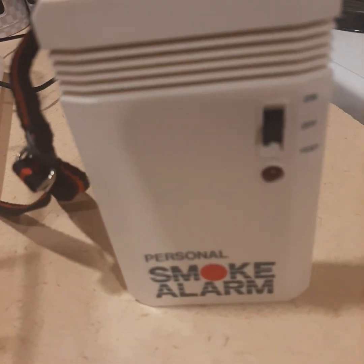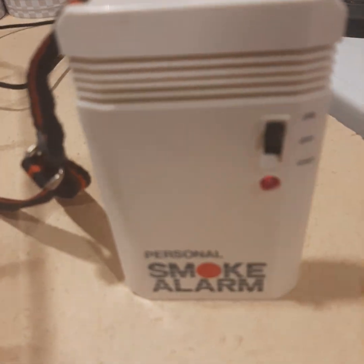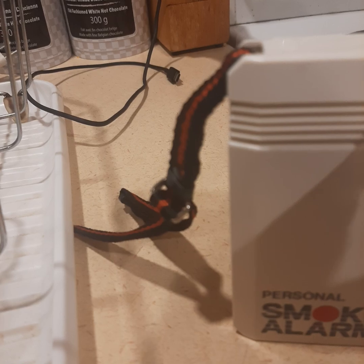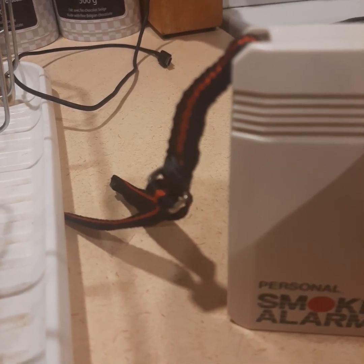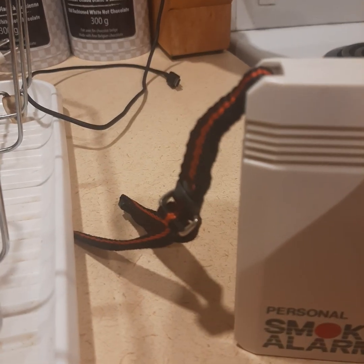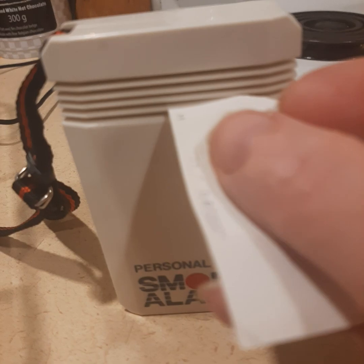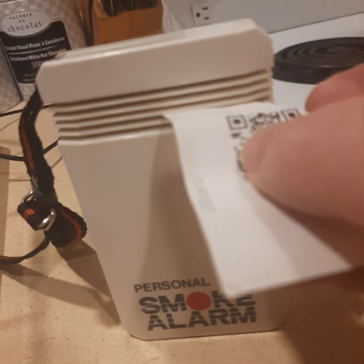I'm going to do it one more time — hopefully you can see it here. I'm going to do it through here so you can see it. Let me turn it on, put it in the on position. Then I'm going to stick it through these little slots here. I know it might be hard to see — I'm doing this in my kitchen and I don't have a lot of battery on my phone, so that's why I want to be quick. Okay, there — it's blocking the sensor right inside that slot there.